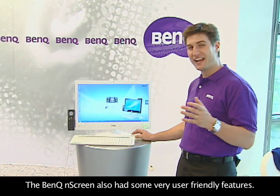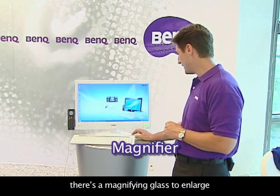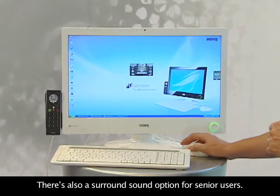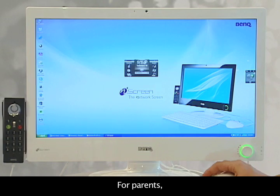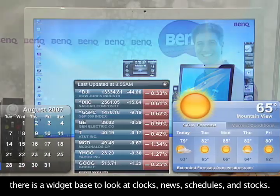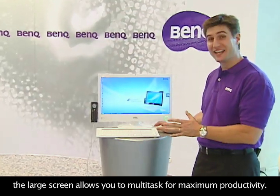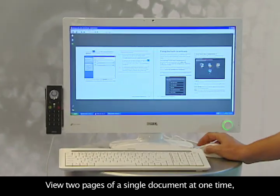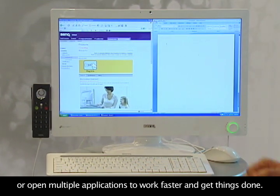The BenQ N-Screen also has some very user-friendly features. For elder users, there's a magnifying glass to enlarge certain sections of your screen for easy visualization, and a surround sound option. For parents, there's a widget base to look at clocks, news, schedules, and stocks. For student and business users, the large screen allows you to multitask for maximum productivity — view two pages of a single document at one time, or open multiple applications to work faster and get things done.